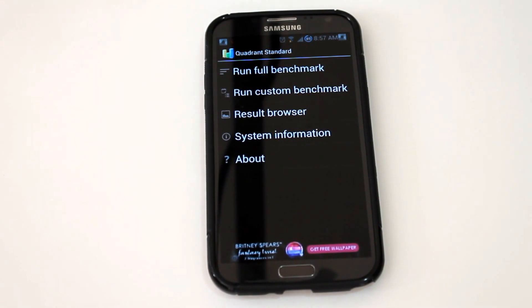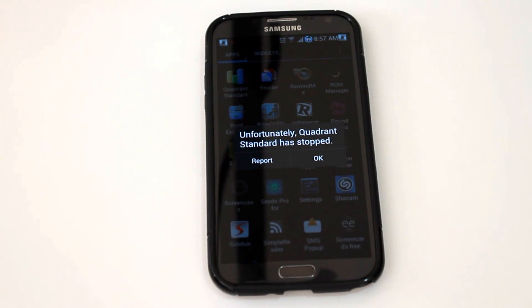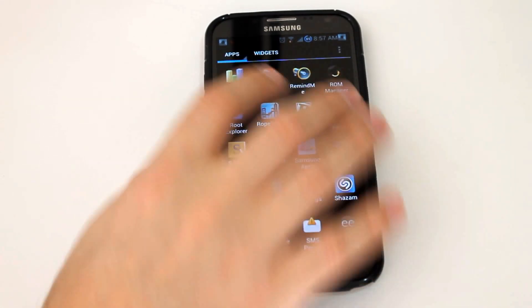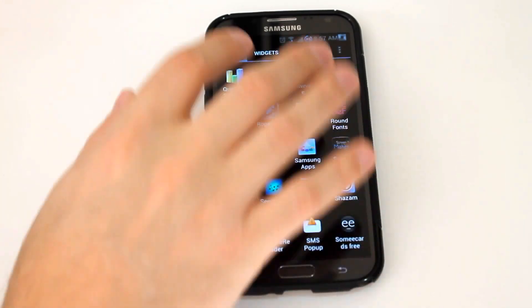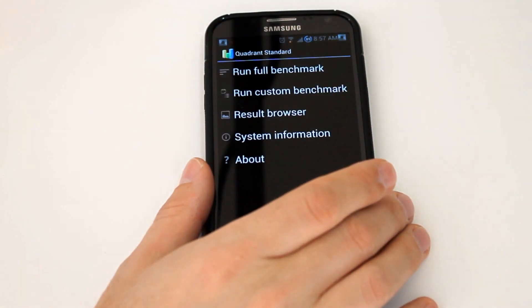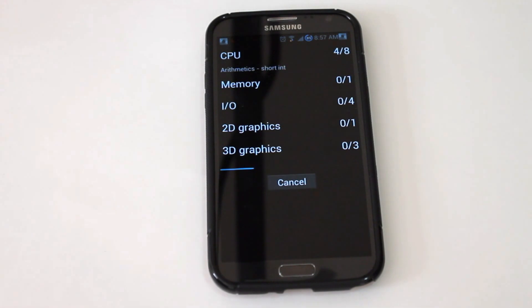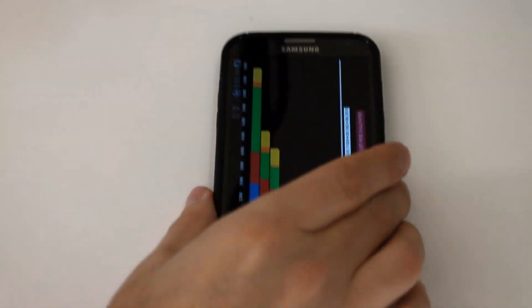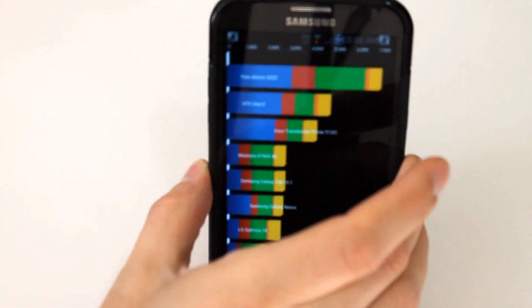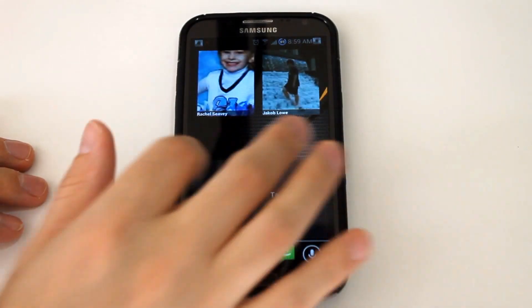We'll see what kind of score we get. That's not a good sign right there — let's try that again. All right, it worked that time. We'll be right back and check out a score. Let's take a look at the score: 6932. Very nice Quadrant score there for this ROM and this kernel.